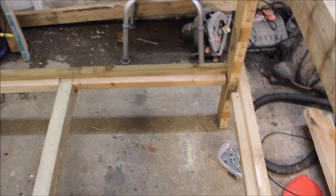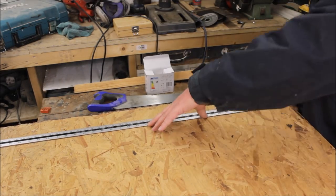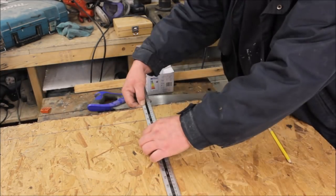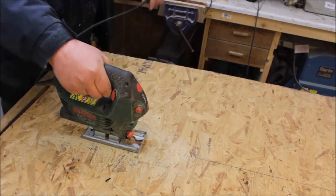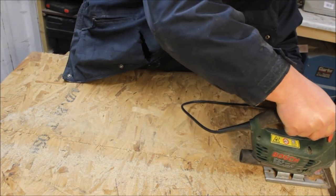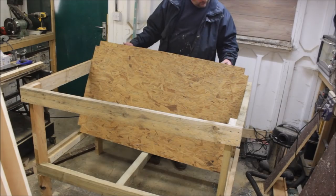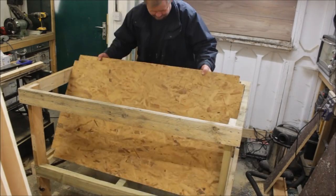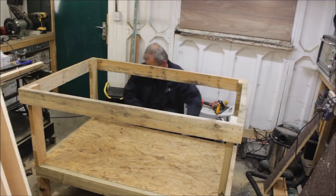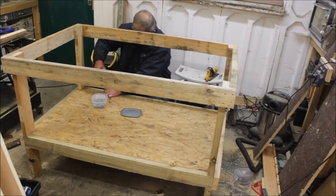I found some 18mm OSB down in the woodshed — it was used so I had to square all the edges first, and then I had to notch the corners out for the legs. Because I won't use any glue I decided to use about a million screws to screw it all in place.